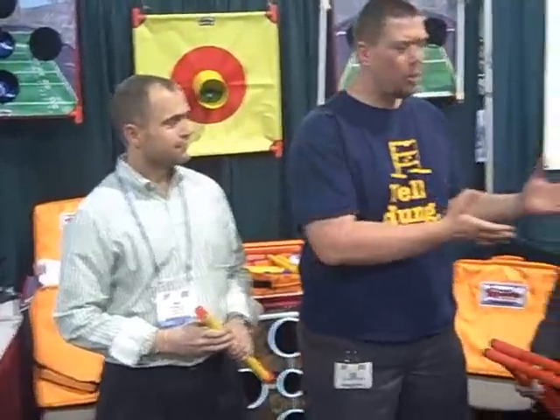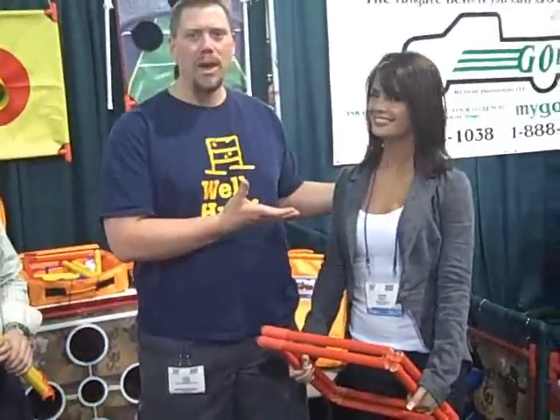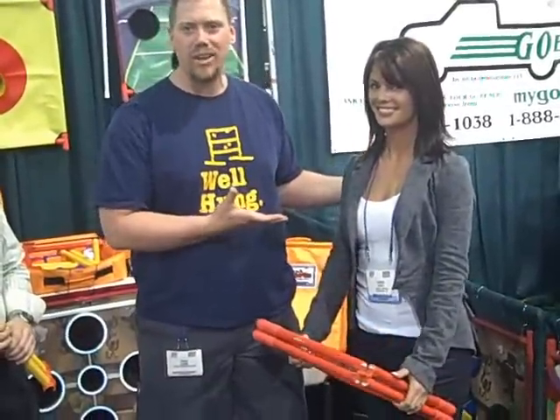Hi, this is Dave with tailgatingideas.com, coming to you from the show floor of the Sports Licensing and Tailgate Show here in Las Vegas. I'm here with Mike from Trunk Sports and Laura Croft, who I've done an interview with prior because she is not only a Playboy Playmate, but she is a fantastic tailgater. She's here helping out Mike with Trunk Sports.